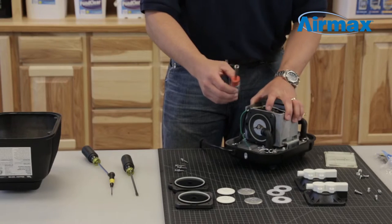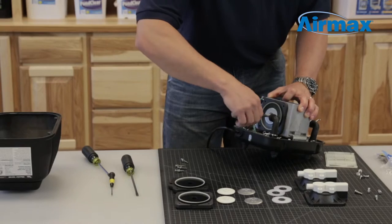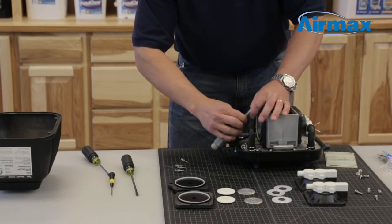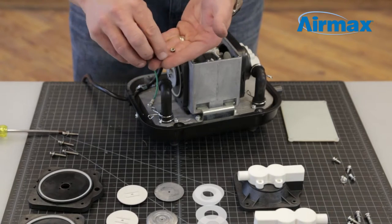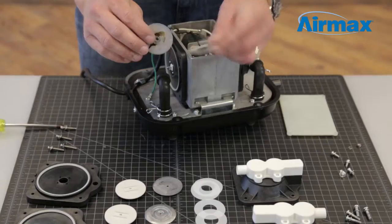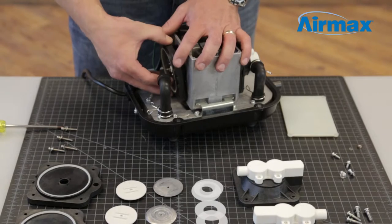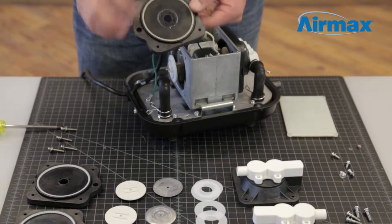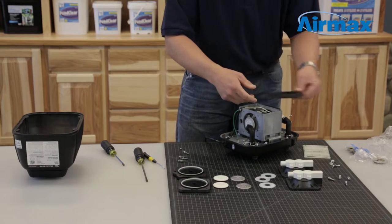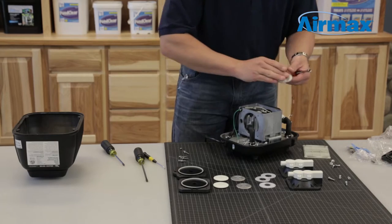Use a 7mm nut driver to remove the nut on the inner diaphragm. Make sure to keep the nut and the lock washer. Remove and discard the diaphragm backboard followed by the inner diaphragm. You can see with this unit, the inner diaphragm has a slight tear that was causing the compressor to not produce air. Discard the inner diaphragm. Finally, remove and discard the diaphragm front board.